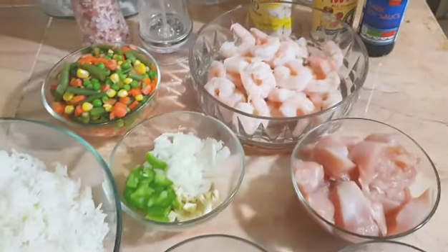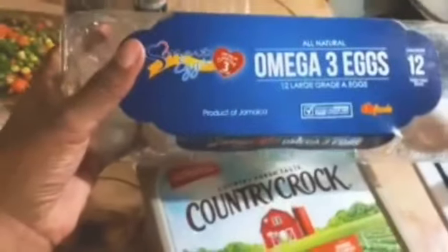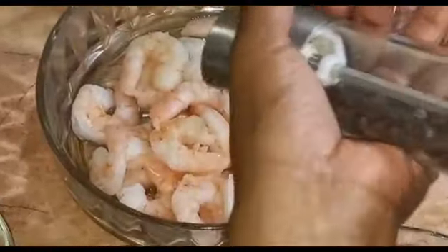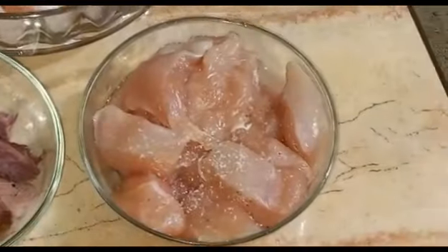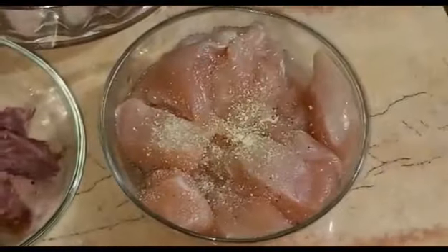I totally forgot to mention eggs and butter, but these will be used as well. First I'm gonna season the shrimp with salt and black pepper, and also do the same thing to the chicken. I'm also adding garlic powder and the all-purpose seasoning.